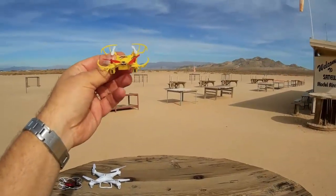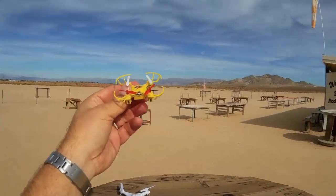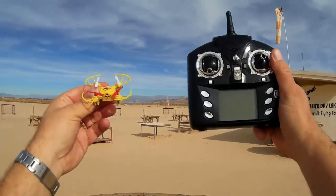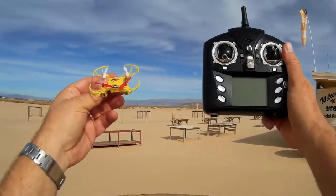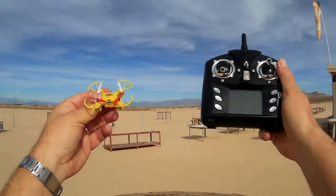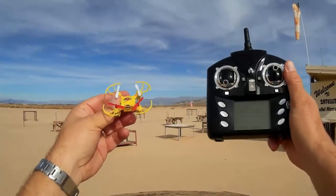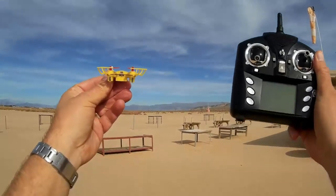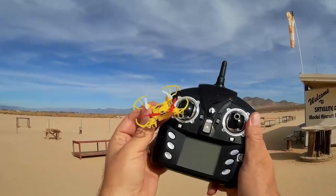With that in mind, this thing is also supposedly compatible with the older WL Toys 9X9 format — for like the V949 and V959 controller. And that's what I'm going to do today. I want to see if I can fly this out here in the open with the WL Toys transmitter.